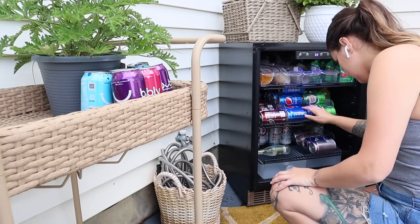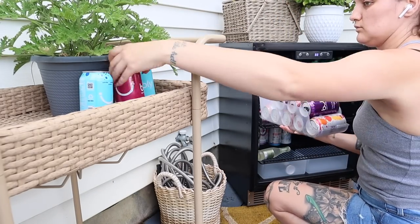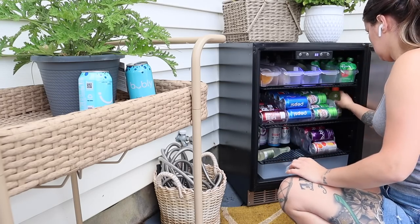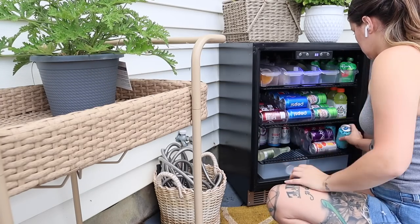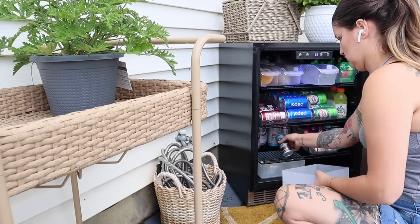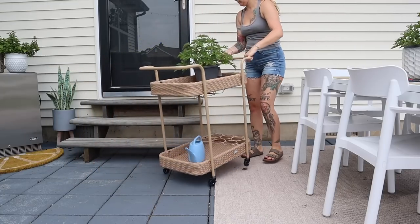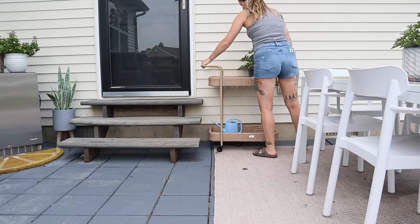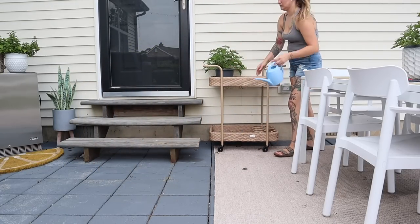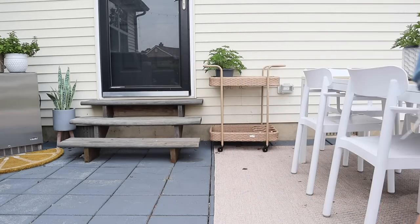This is another thing I would say — if you have ever thought about getting a mini fridge or an outdoor refrigerator, it is 1000% worth it. We've had ours for I think this is our fourth summer and it is just so nice to have drinks available whenever we're spending time out here, having friends and family over for barbecues, or the kids are having play dates and they don't have to run in and out of the house a million times. We use it so much all spring, summer, and fall.